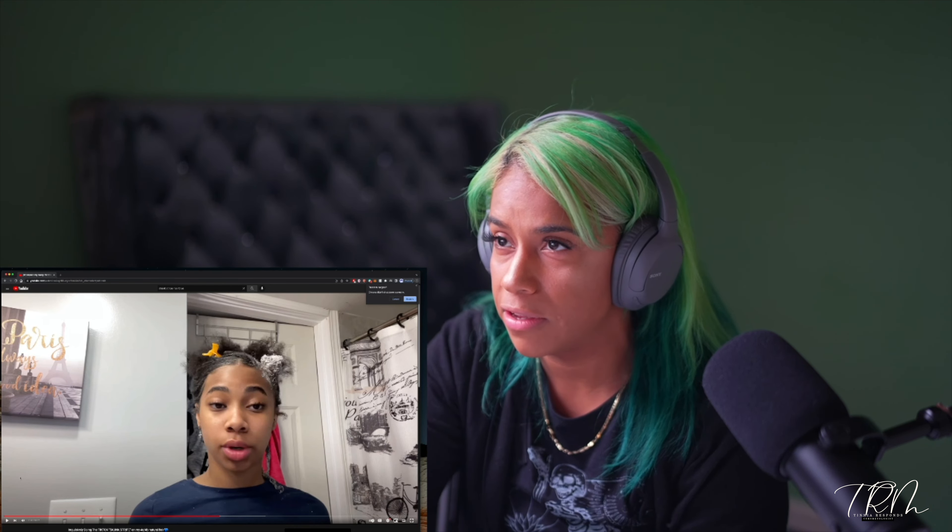Fifteen minutes later she takes it out to check. She shouldn't be touching it with her bare hand. As I told you, the lightener looks white or blue when it's on — it changes the tonal value. She is at a level 7 right now. A level 8 is the outside of the banana; this is a little bit darker than that. After rinsing, her hair looks very golden. This is not going to give her blue — it's going to be turquoise.